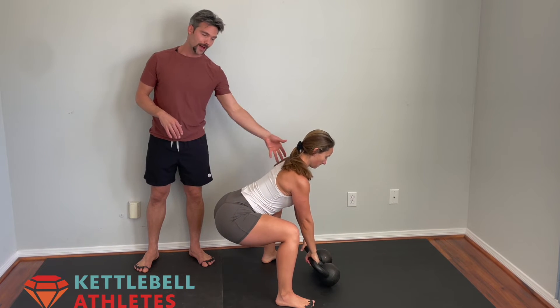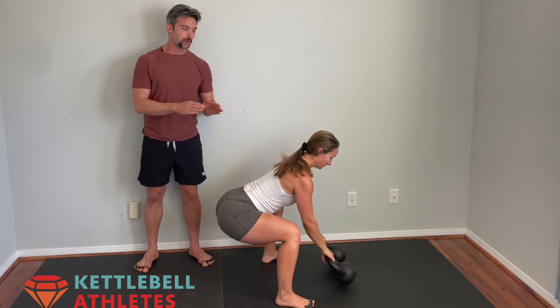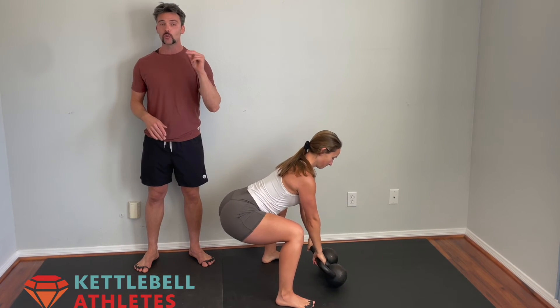Tilt the bells, shift your weight back, lock in your lats, strong hike, pop with your hips, wait to hinge, park the bells after each rep and reset.